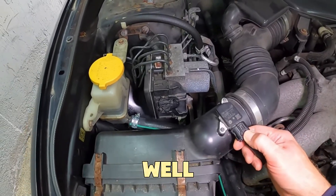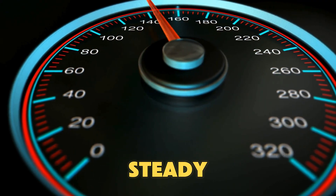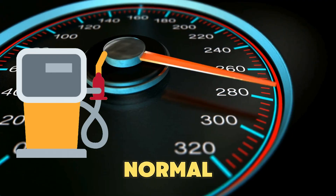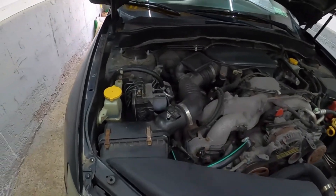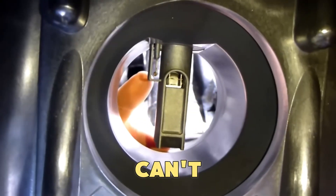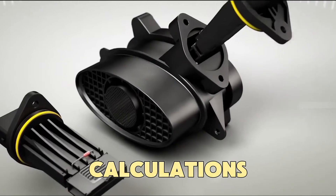When the MAF sensor works well, your engine breathes smoothly, your acceleration feels steady, and your fuel average stays normal. Problems start when dirt, dust, or oil builds up on the MAF sensor. The tiny wires inside can't measure airflow properly, so the ECU makes wrong calculations.